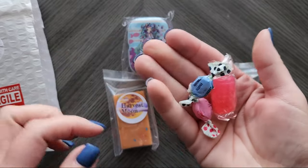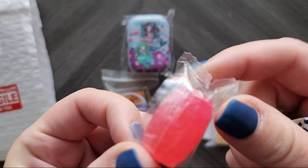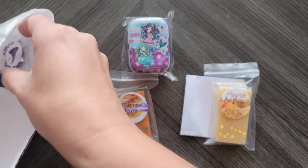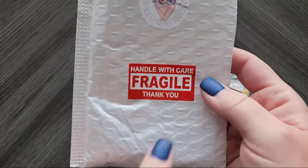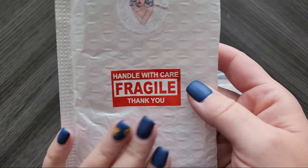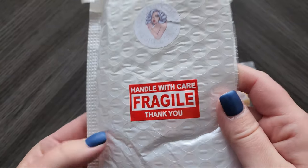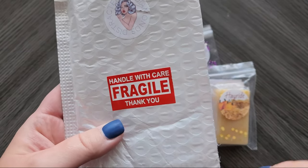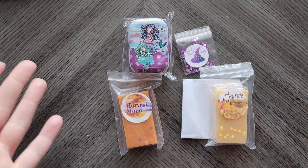It looks like I got some candy — this one's shaped like a barrel — and then some others. Oh my gosh, this is so strong smelling! I do have to laugh at this, not because of the company, but my mail carrier, who is notorious for shoving things into my mailbox, totally shoved this in with another package, and when I tried to get it out, I broke my mailbox today — so I have no mailbox!